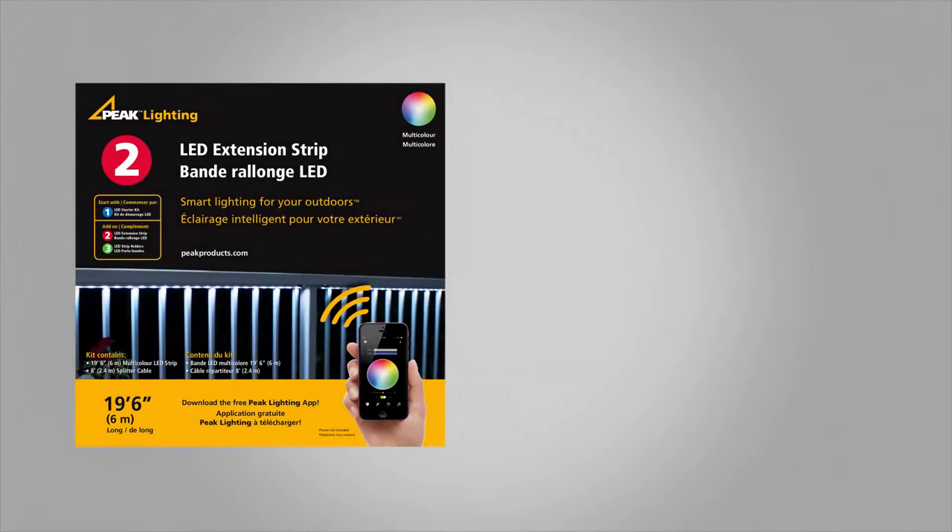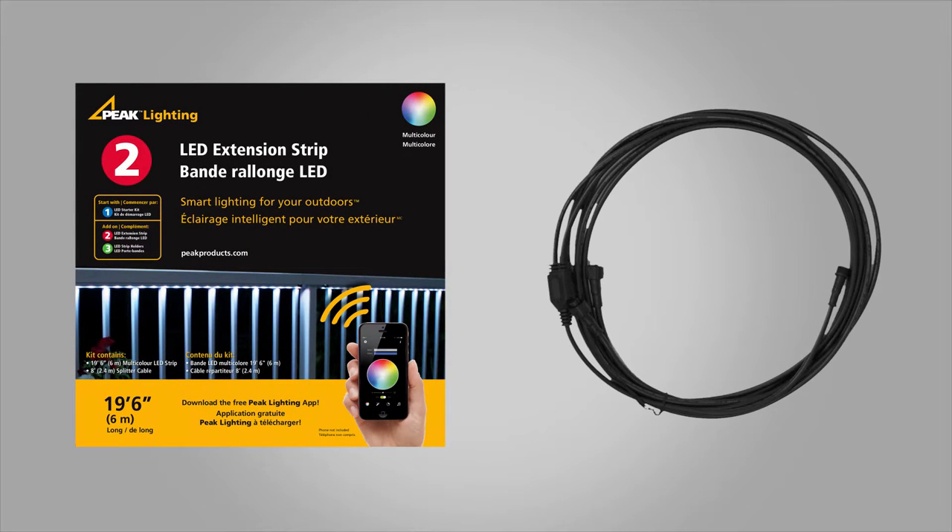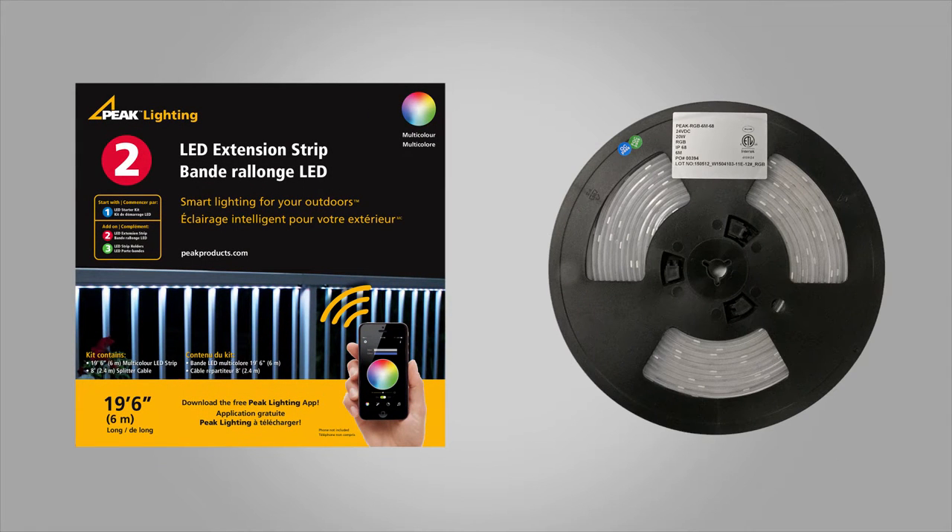The LED extension strip comes with a splitter cable and an additional 19 foot 6 inch LED strip. This extension strip is ideal to extend your starter kit. For even bigger projects, you can purchase multiple LED starter kits and extension strips and then group them together within the Peak Lighting app to act as one.